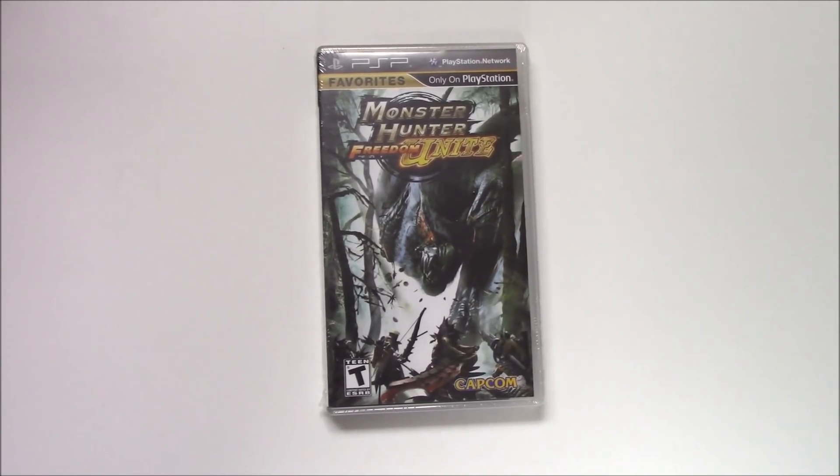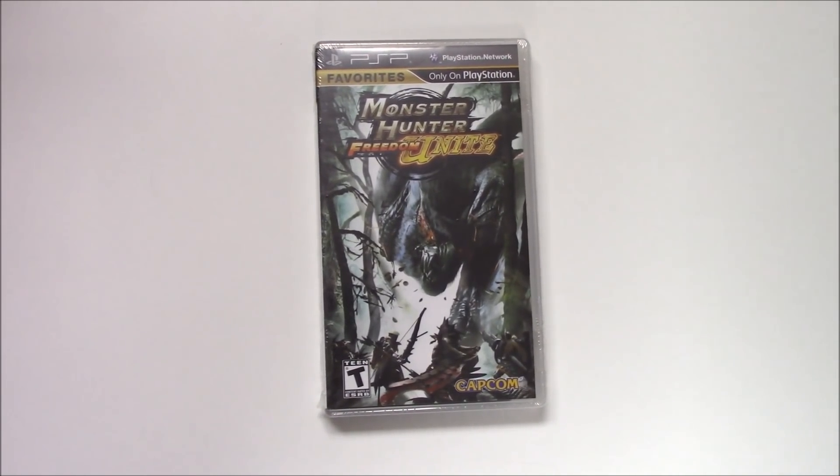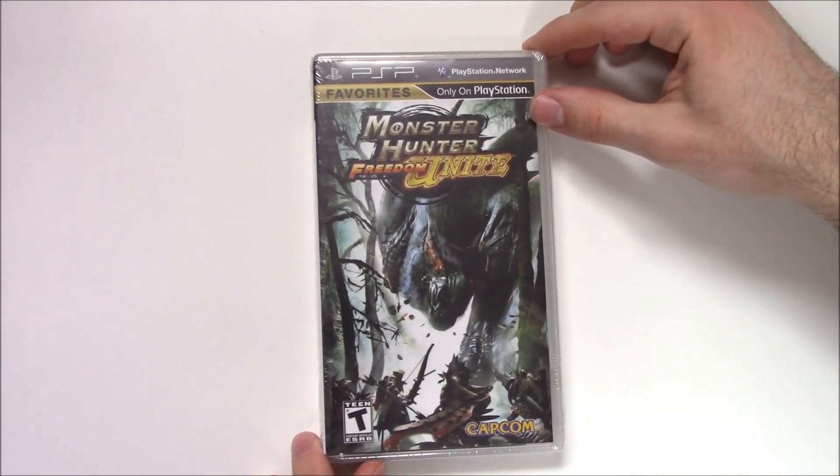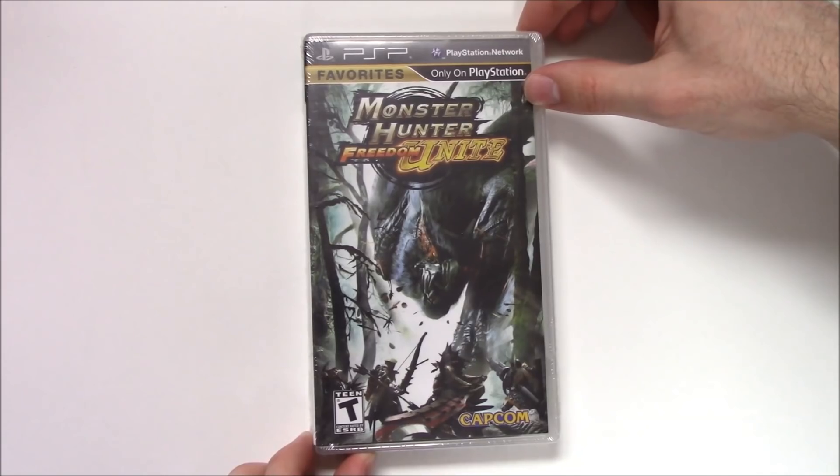Hey guys, welcome back for another unboxing video with PopNGames. Today we're going to be unboxing Monster Hunter Freedom Unite for the PSP. With Monster Hunter World on the way, we're going to check out one of the earlier Monster Hunter titles.